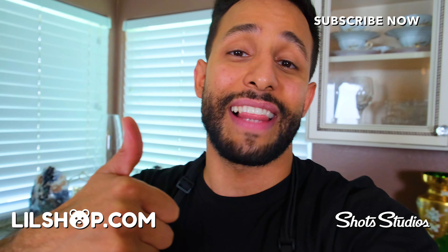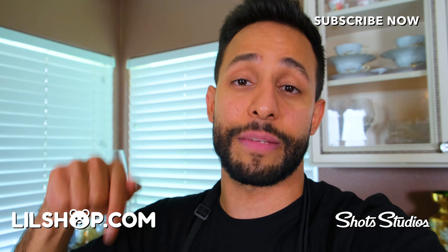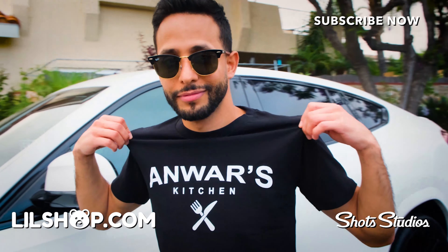Please do me a favor and smash that like button. Also, a lot of you who watch my videos are not subscribed, so hit the subscribe button to get notified every time I post. We just dropped Anwar's Kitchen aprons, hoodies, and t-shirts. Go to littleshop.com/Anwar and get yours today.